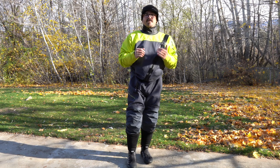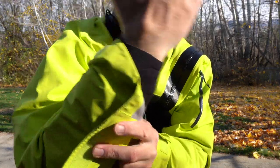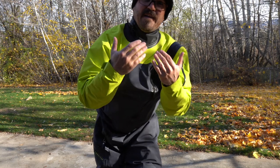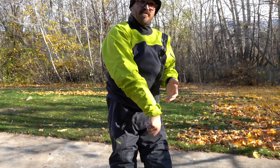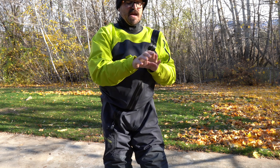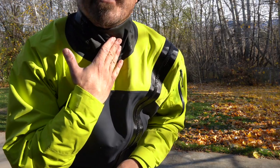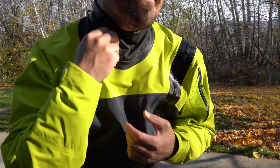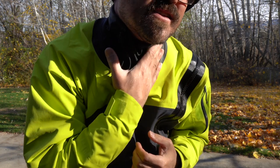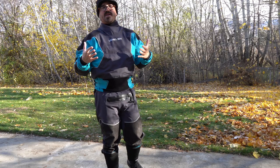What sets this Hudson dry suit apart from the Level 6 is that it has neoprene wrist gaskets rather than latex — you can trim them, they're very comfortable, and they don't cut off blood flow. I can put my hand in the water, grab a fish, and still not get water penetration up inside. Around the neck they have their Clothes Comfort system, which is almost a soft neoprene-like material — you just adjust it around the neck and it is extremely soft and very comfortable. I really enjoy wearing it because of this system.